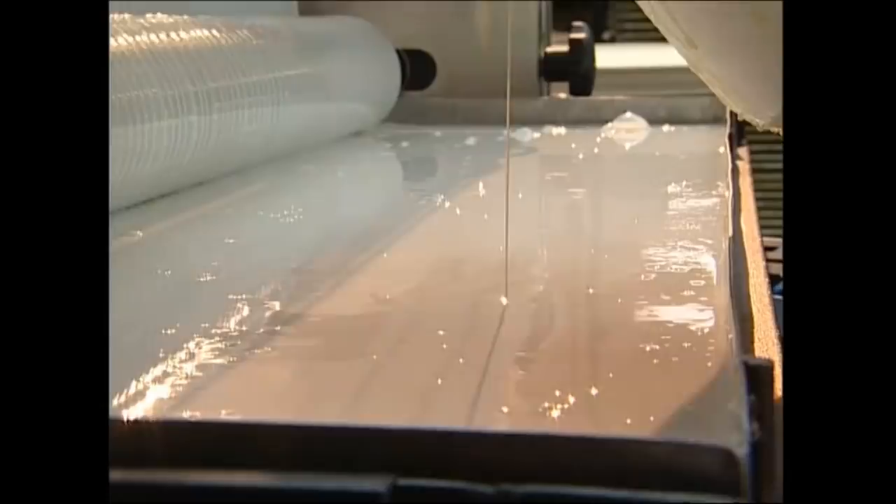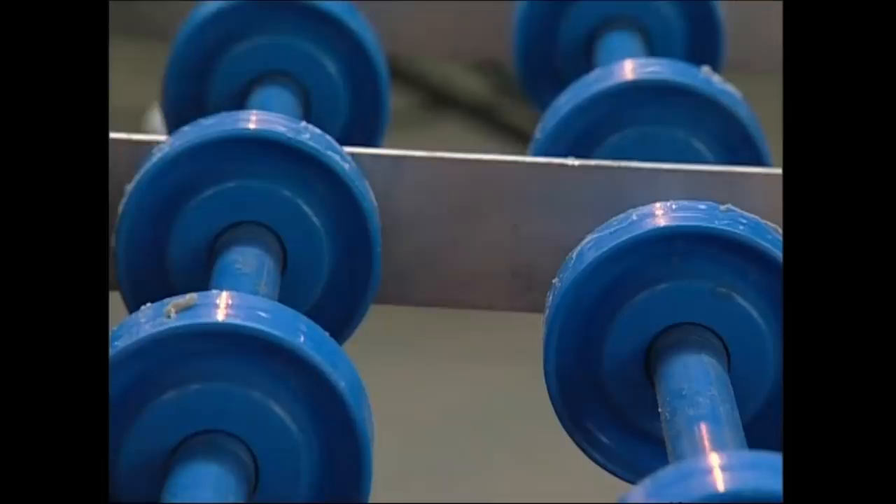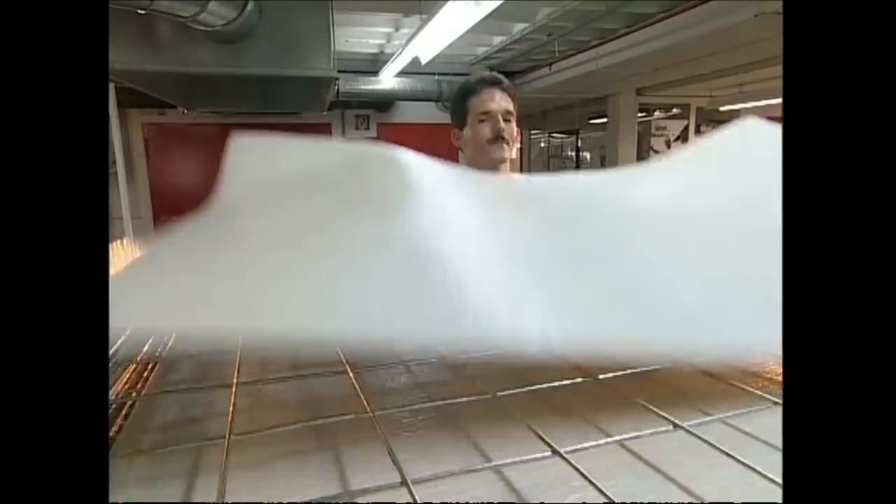They use a latex glue which is elastic. This will help the layers to stay together despite the strains of being kicked at 80 miles per hour. The sheets are then left on a rack until the glue becomes tacky.